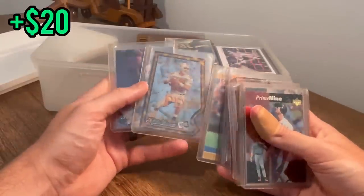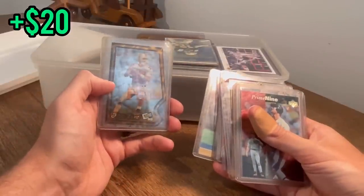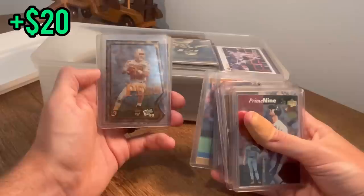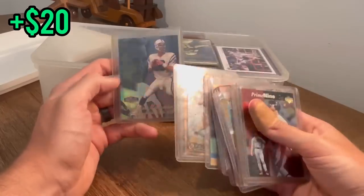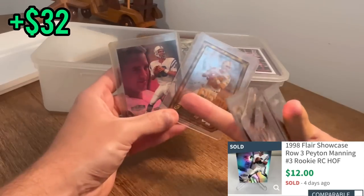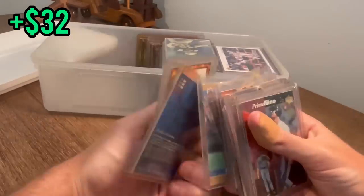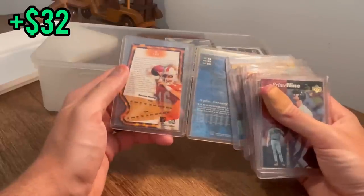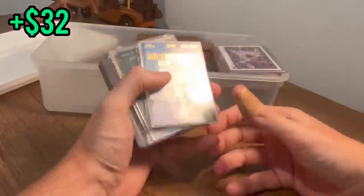No way — Triple Threat Press Pass Peyton Manning, and we got another one right behind it! Who was getting rid of these cards? Are you serious?! That is so sick — I think that's another rookie. Yes sir — that's his Flair Showcase rookie and then his Press Pass Triple Threat rookie cards. Let's go, that's awesome — I might have to get a couple of these graded.